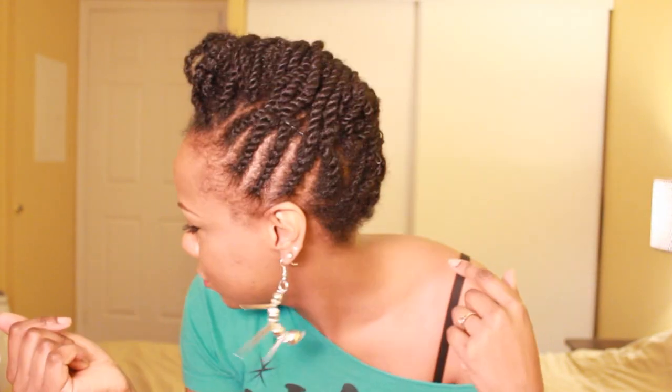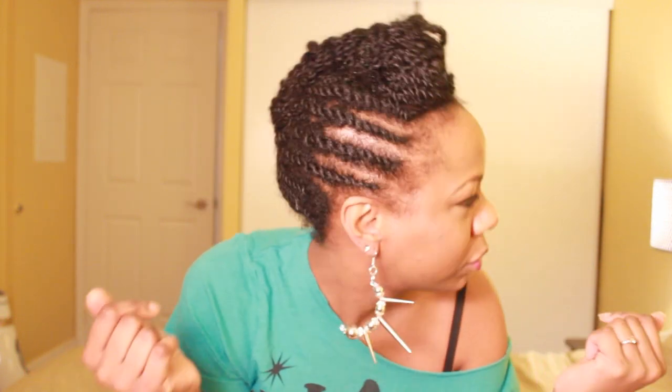Hi guys, so you remember this hairstyle, right? You watched me do it not too long ago on my last video. I said I was gonna keep it for a week but I'm just not the biggest fan of updos I guess. So it's been five days and what I'm gonna do to try to prolong it a bit is just take down the center. I just thought I'd come on and show you guys how it turns out — I'm just gonna take out the bobby pins, which I have quite a few in here.